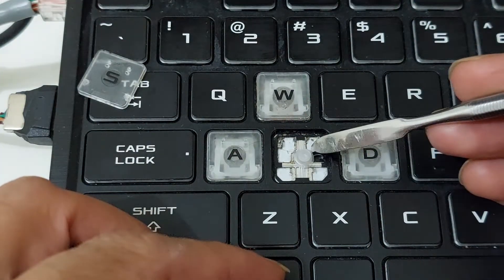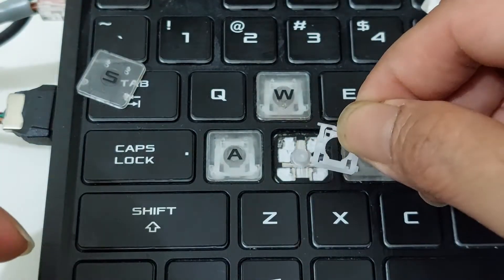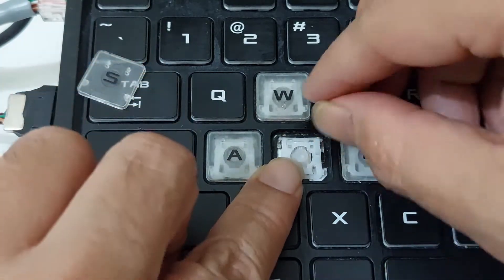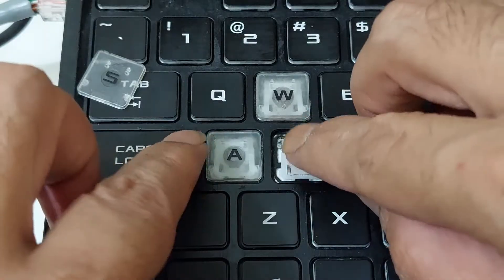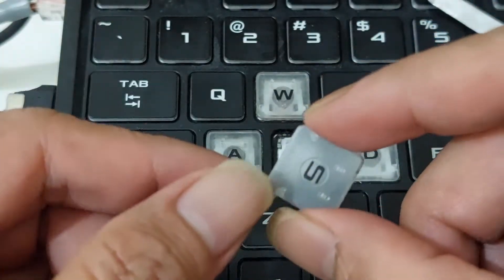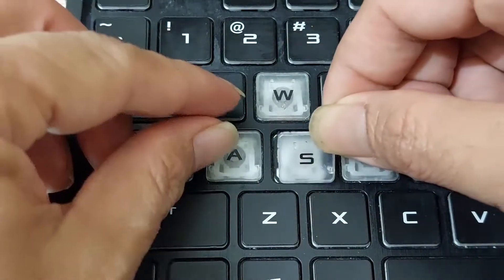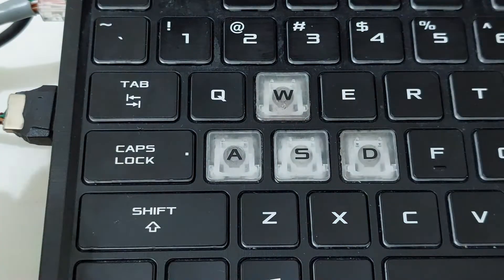After cleaning the contact area below the rubber, we can put it all back together. We put the rubber here and install from the bottom, then press top right and top left. And it's done.